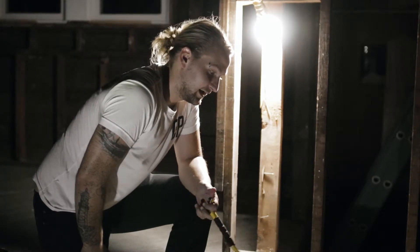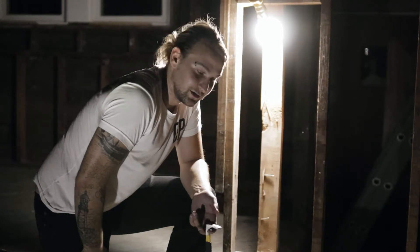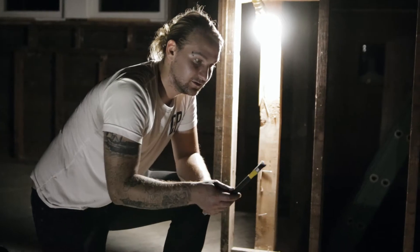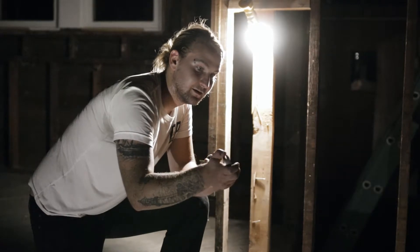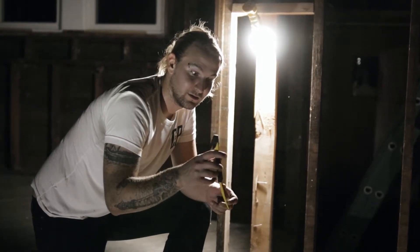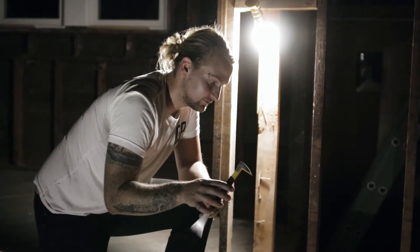I'm going to show you the best way to remove these boards without splitting them and cracking them, since they've been here for 100 plus years. The best tool to use — if you can see this here — it's just a regular flat bar, but on this end it's called a cat's paw. You can really dig in and get beside the nail and pull the nail out without messing up the wood. Use that on the nails on the top first.